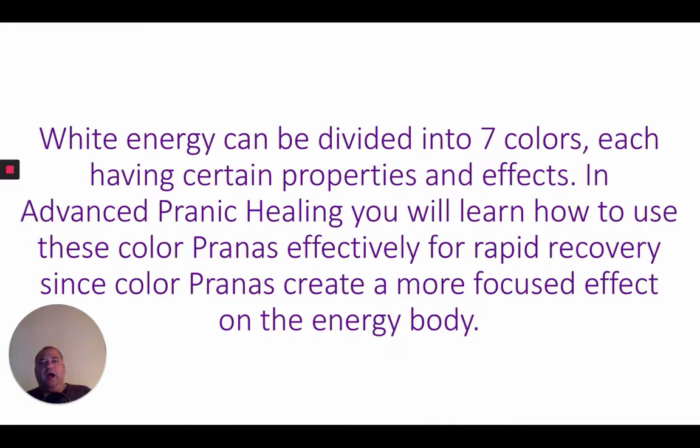Basically, white energy is actually seven colors, so just using white energy is super powerful. Everybody thinks they have to learn the gold and the violet and this and that, but just using white energy is very powerful.